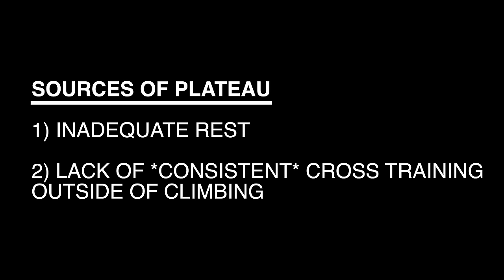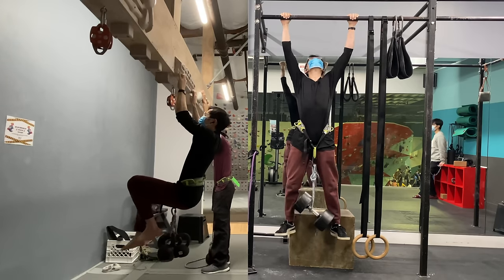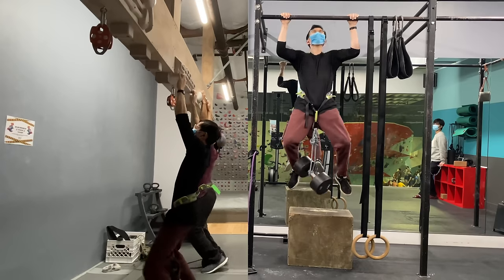Looking back, I know why. Number one: I barely let myself rest — my body was breaking down faster than it could build back up. Number two: I rarely trained outside of climbing. My body was comfortable maintaining V4/V5 climbing, but if you want to break through plateaus, you have to add some form of extra training that is not climbing — something that will work your fingers and back more systematically.